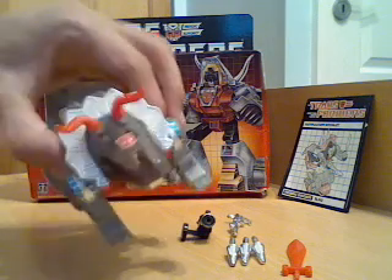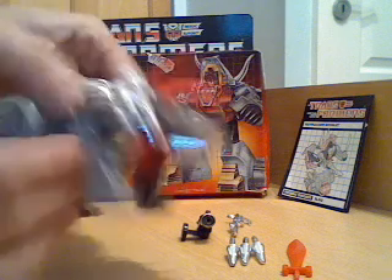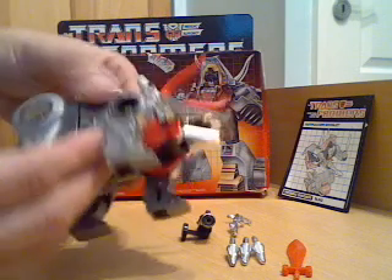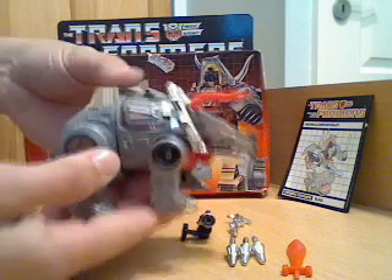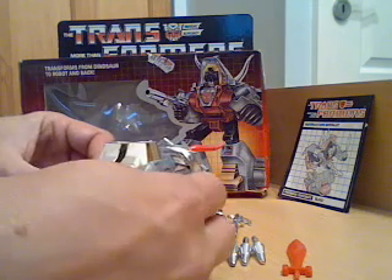As you can see he's got quite a nice degree of chrome on him as decoration — gold chrome on the feet, silver chrome on the back and around the neck, and silver chrome on his mouth as well.